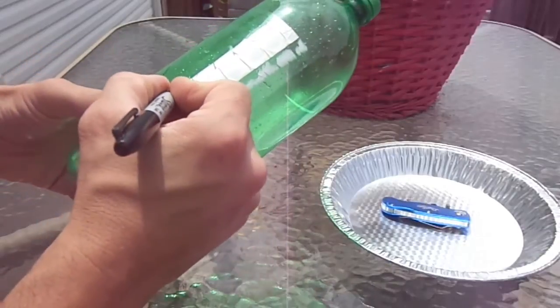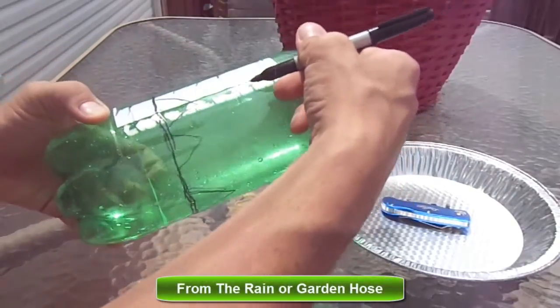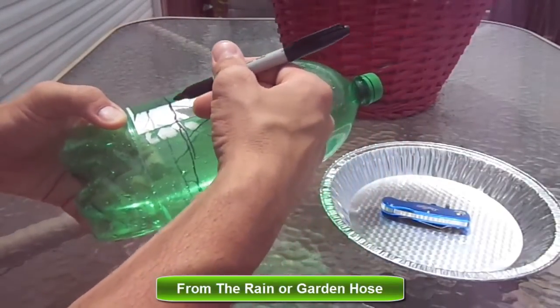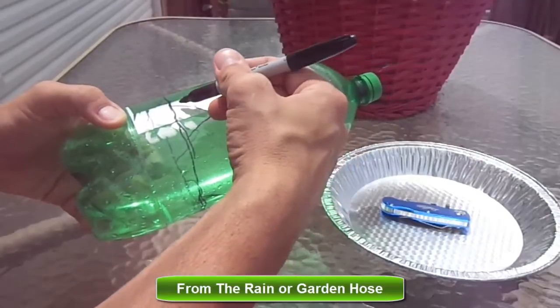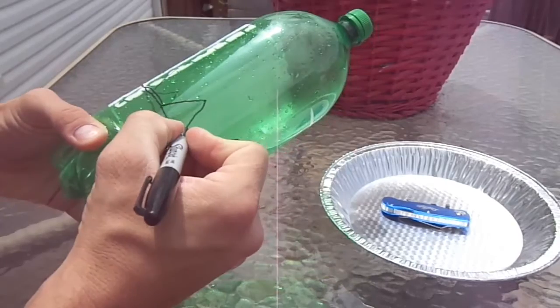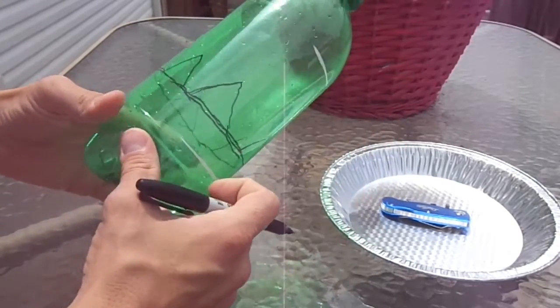Another reason I chose the triangle hole is that if water runs down the side of this, it's going to flow down, hit the angle, and roll across the side of the triangle and down to the dirt rather than falling in and dripping inside the container.